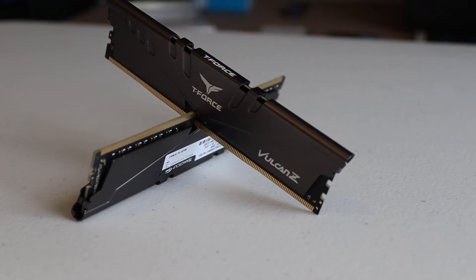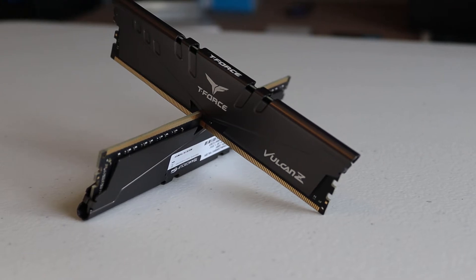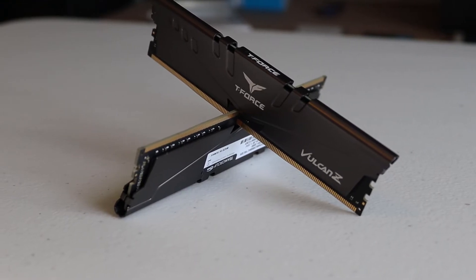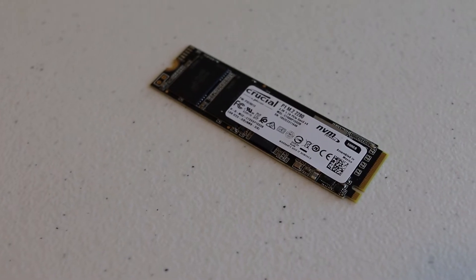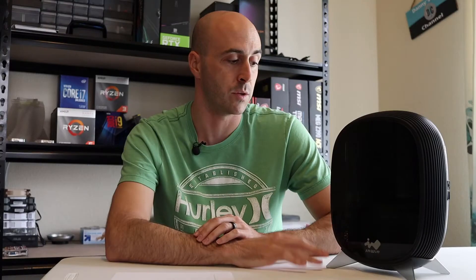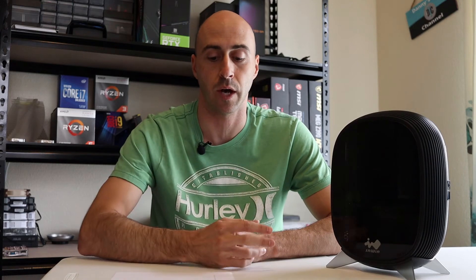I've got 16 gigabytes of T-Force Vulcan Z RAM running at 3000 megahertz — no need for anything like 4000 megahertz, this is plenty for what we're doing. For storage, I chose the Crucial P1 NVMe M.2 SSD, a 500-gigabyte drive. The board has one M.2 slot with a little heatsink. I can always add storage later using the two 2.5-inch drive bays. There's no graphics card and no extra fans — it's a pretty simple design.